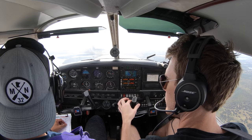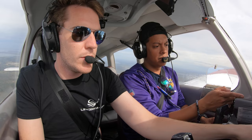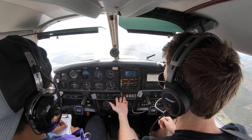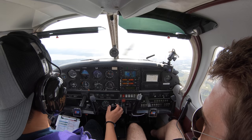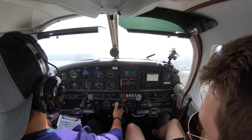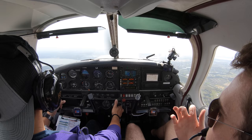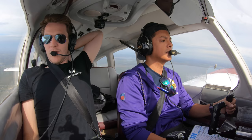Somebody made fun of me last week for this — you've got no aileron control. Full power, first notch of flaps, hold it. Positive rate. Second notch of flaps. Let it accelerate. Then last notch flaps and back to cruise. Nice and easy. This time do it without flaps. Around sixty-five, get the power back in, around 2000 or so, and that should in theory hold you. My right leg is getting tired — this thing needs a lot more right rudder. Absolutely, a little more power than you're used to, left-turning tendencies.